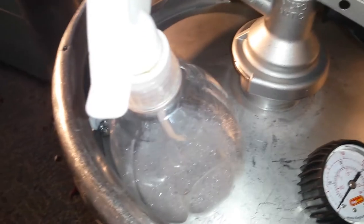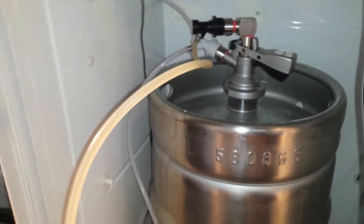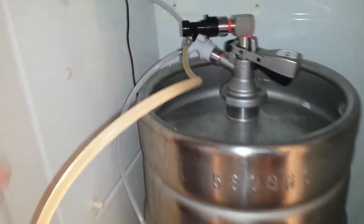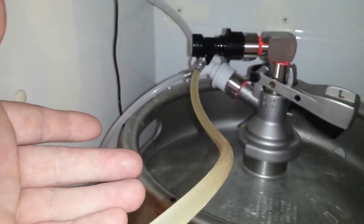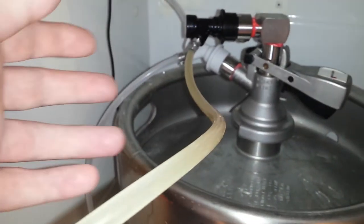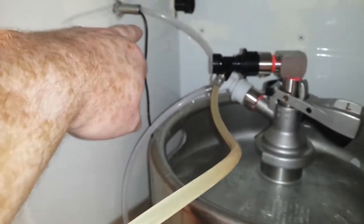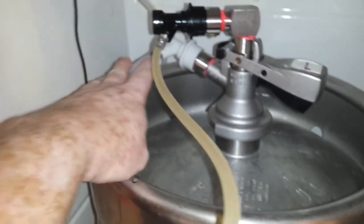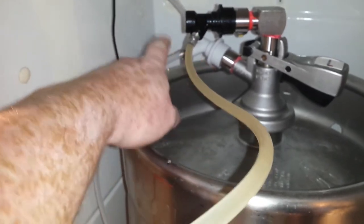Over here is just sanitiser. Spunding valve and the line to the fermenter keg — this is where the beer's been brewed. We're pulling it up out of the keg via the spear and the coupler. Gas from this bottle here, which has got a check valve on it so beer can't get into the bottle. That gas is coming in here and running up to there — that's the gas inlet port. So we're running 20 psi into here and it's pushing the beer out.